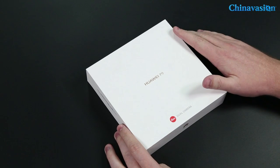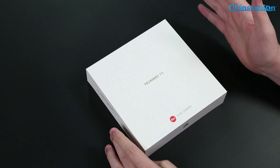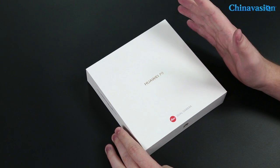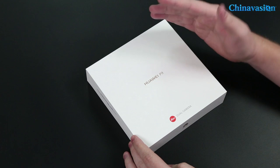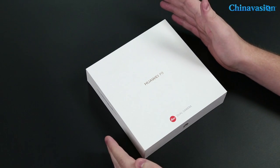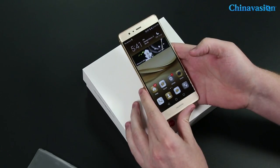Hey guys, lately China Vision has added another great smartphone to their collection, which is the Huawei P9. The version we sell is the Chinese version, which means that Google Play is not installed. This does not mean that you cannot install the Google Play Store on your mobile phone and use it. In this short video we will quickly show you how to install Google Play on your Chinese smartphone.